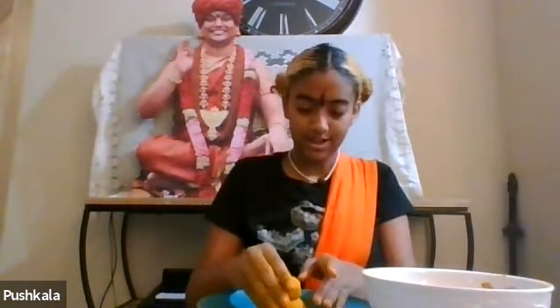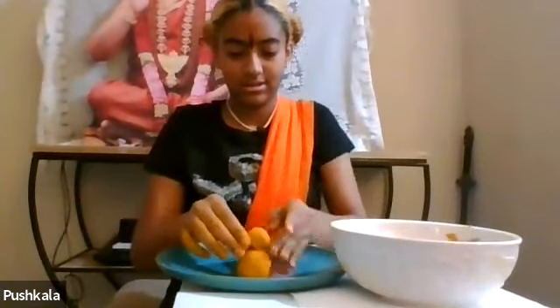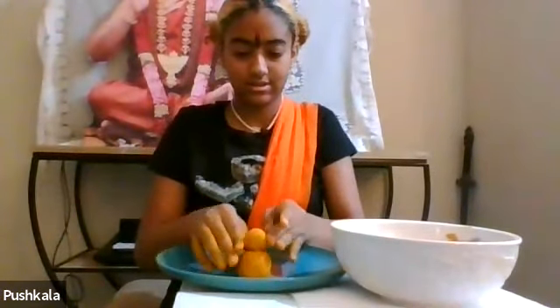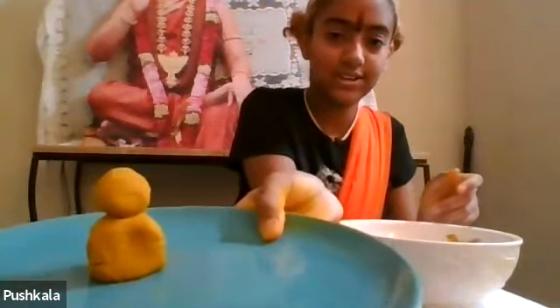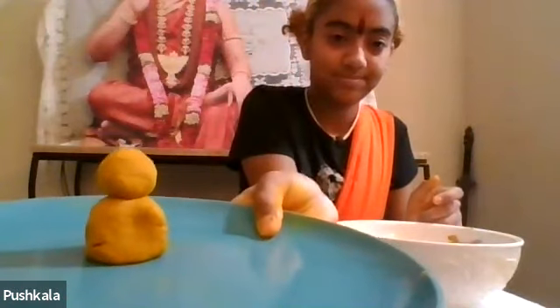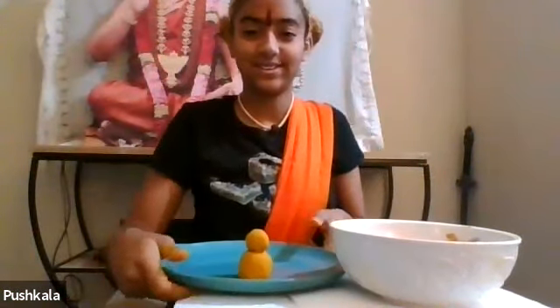I'm just going to put that right on top, adding a little bit of water so it sticks together. Let me move my camera down - there we go. This is what it looks like so far. I'll give you guys a second for that part.